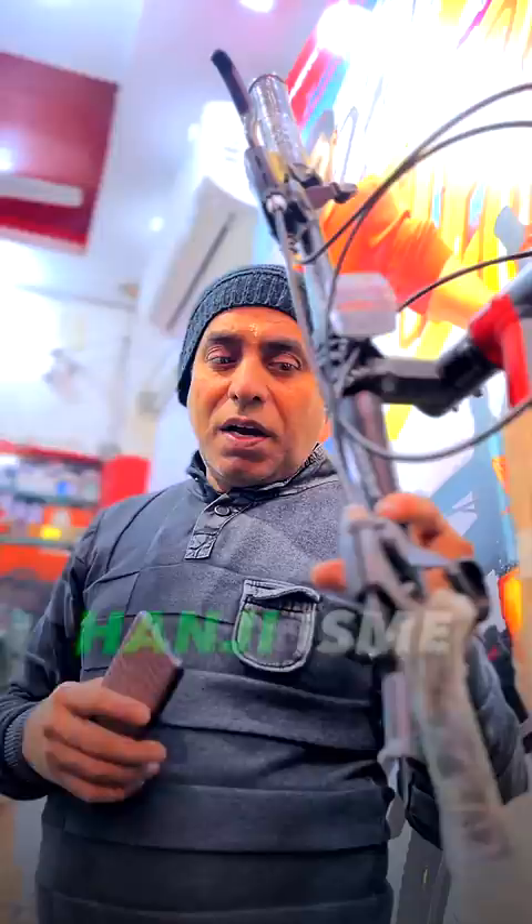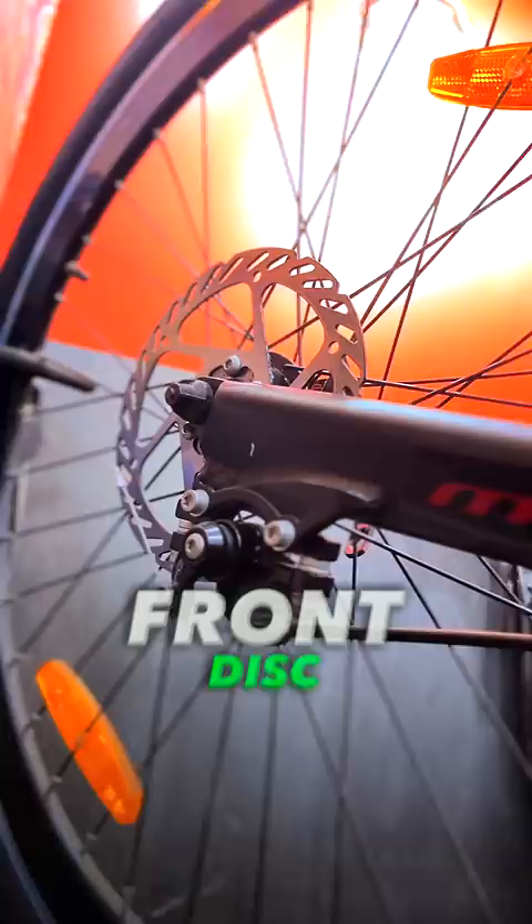Uncle, there is a gear. This is Shimano's 21 gear. This is a cycle of Montra Company. There is a disc in front and back, and without shocker.